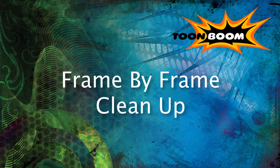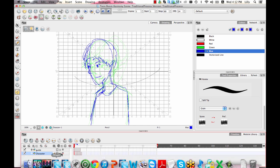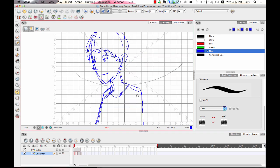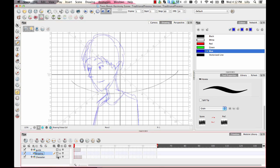When we are talking about doing clean work, we can talk about doing lines that have texture as well as lines that are totally solid, but generally what we want to do is keep that rough layer there as reference. So I'll turn off the onion skin and keep my rough layer there as reference, and then I can add a new layer on top of this that I'll call clean character.